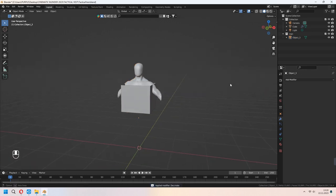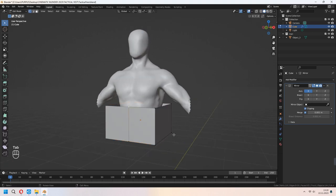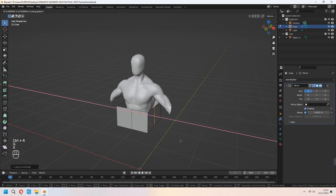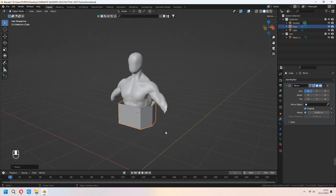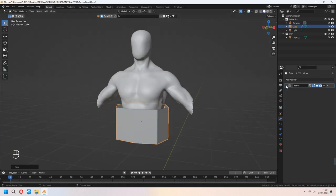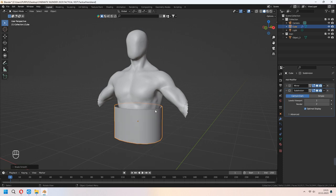Now let's shape our cube. First we will scale and place it under the belt. You can add extra loop cuts here. G to move your edges in the Y axis. Now you can add a Subdivision Surface modifier, then right-click and shade smooth.